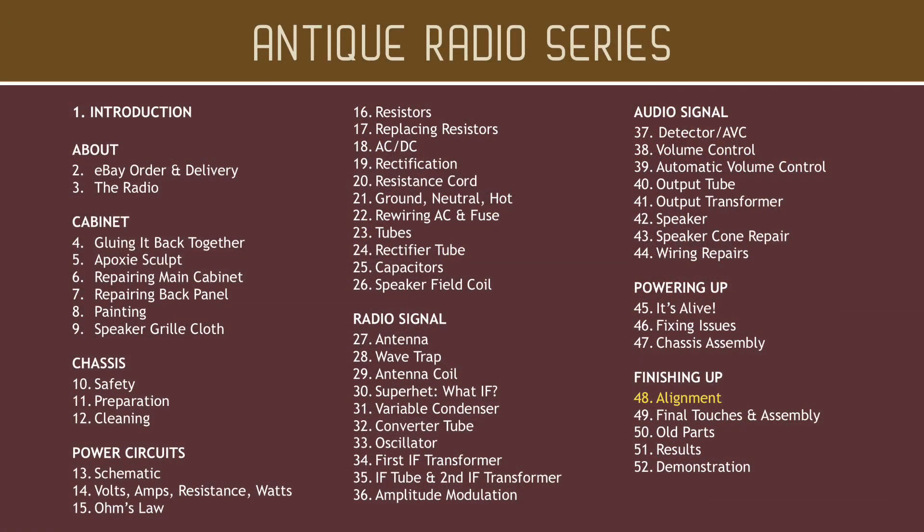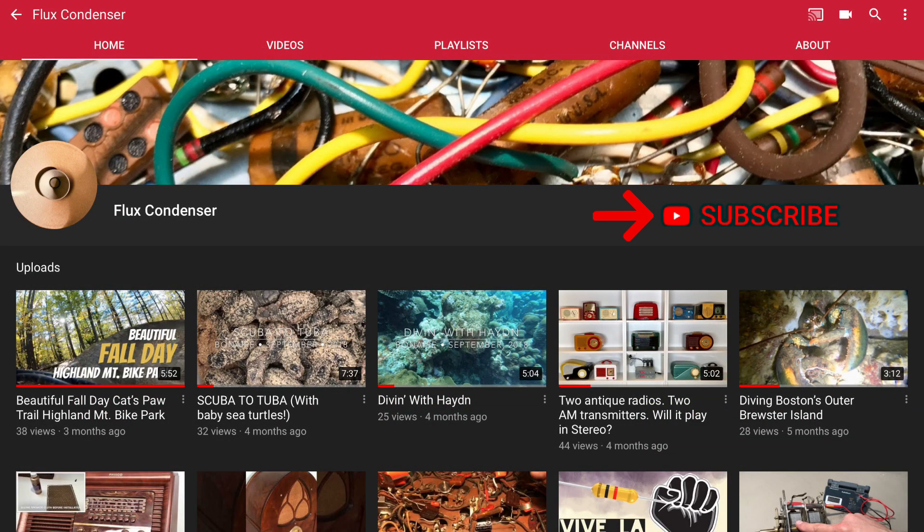We'll do that in the next video, so please be sure to join me. To stay updated, please subscribe and click the bell. And if you like this video, give it a thumbs up. I'll see you soon.